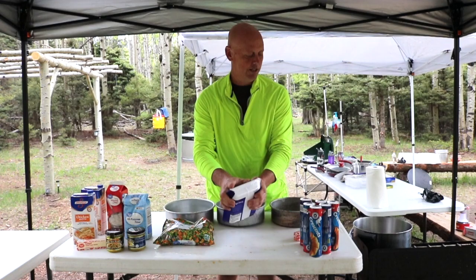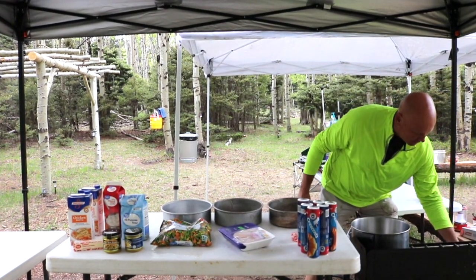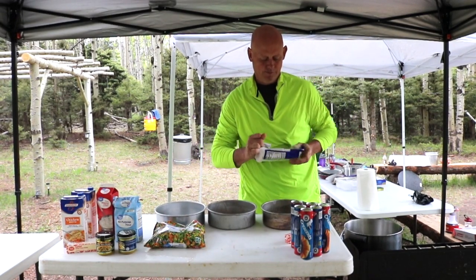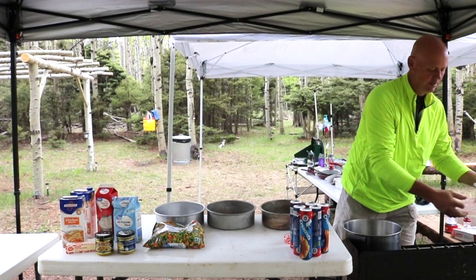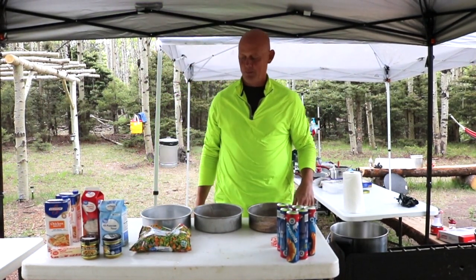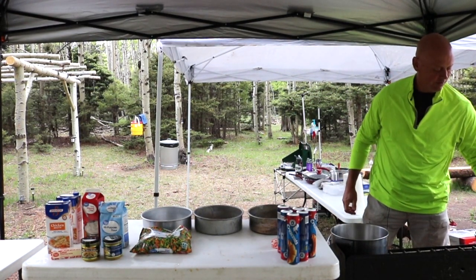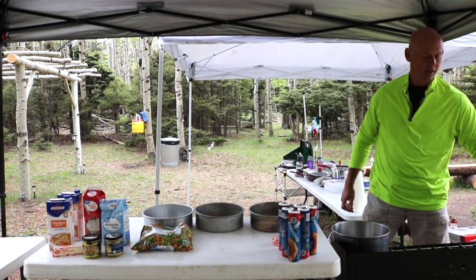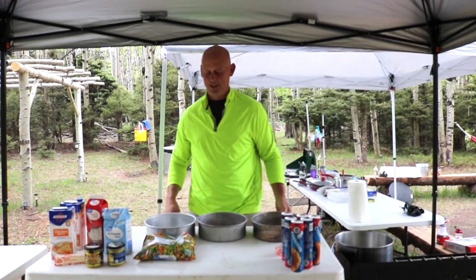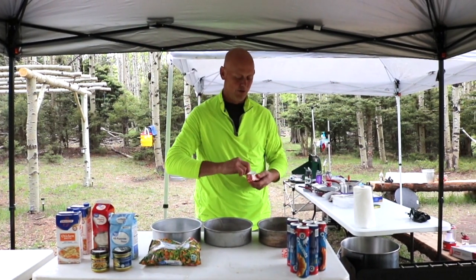First thing we're going to do is get our chicken boiling. We're out in the woods, so if it splashes, it splashes. Our chicken's in there boiling. I always got to forget something — when we were getting everything out and getting ready for this, I realized the chicken wasn't in the cooler. It must still be in the freezer at home. So we ran into Angel Fire. Thank goodness we're not very far. But now the next step: we're going to make a roux for our sauce so that it'll thicken up.